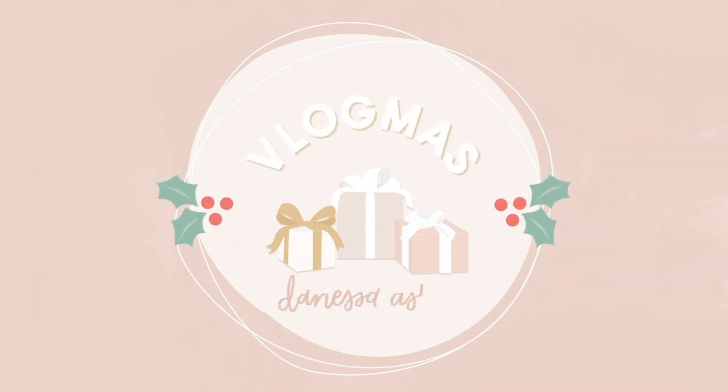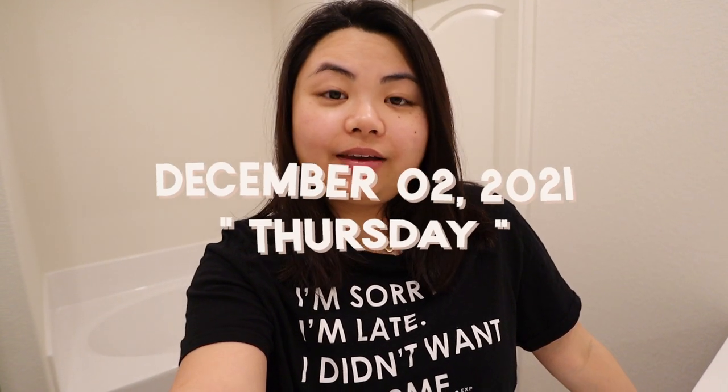Good morning, guys, and welcome to Vlogmas Day 2. For the past hour and a half, I've just been laying in bed. It's already like 12:30 and I woke up at 11. I slept at like 5:30 this morning because I've been editing all night and uploading to YouTube so I could schedule it. I'm tired, and I figured doing my makeup will help wake me up, so I'm going to show you my whole makeup routine.